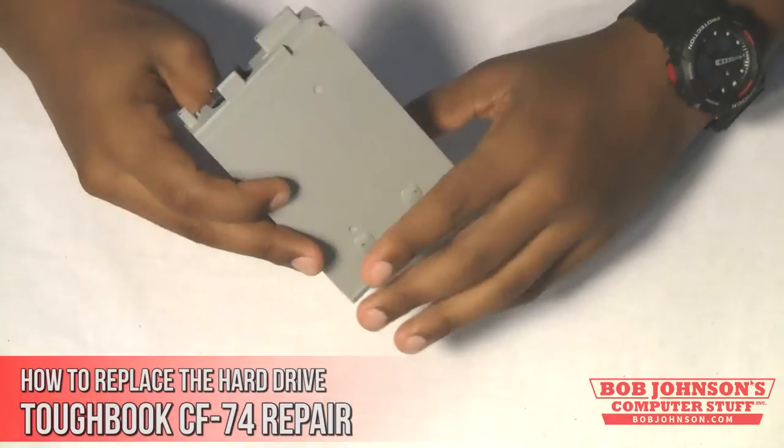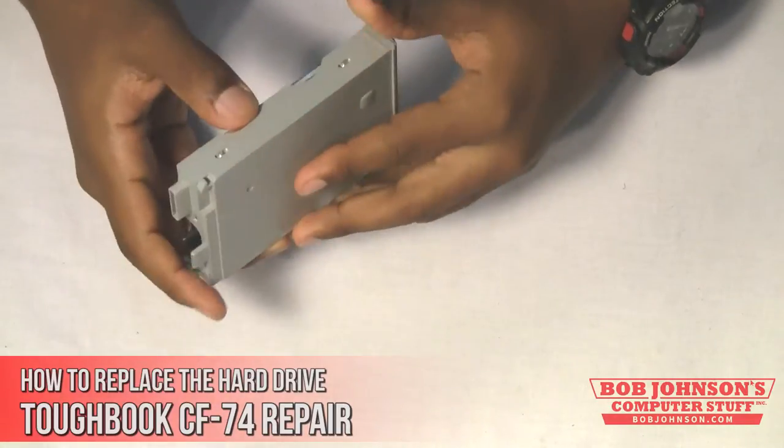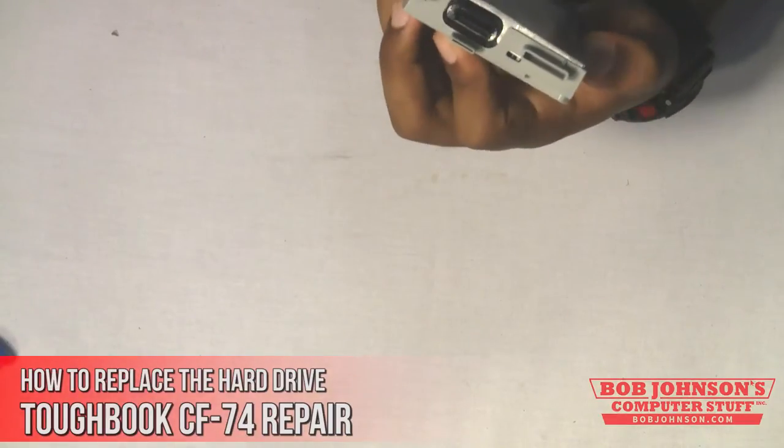As you can see, the hard drive is encased in a caddy similar to the CF52 caddy. They both are semi-rugged as well. Remember that the best way to avoid damaging your computer is to let a professional do it.